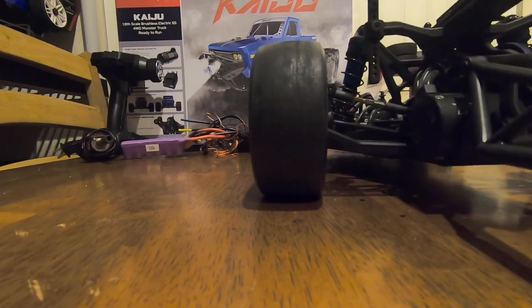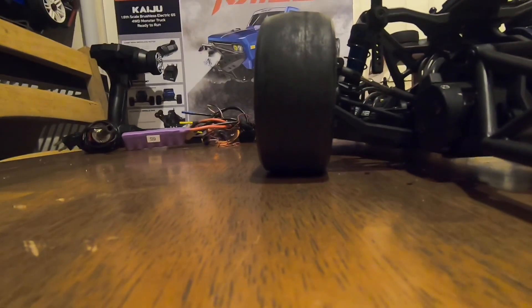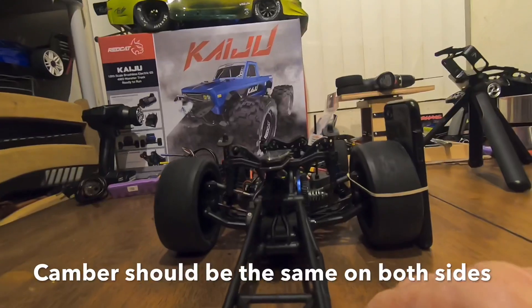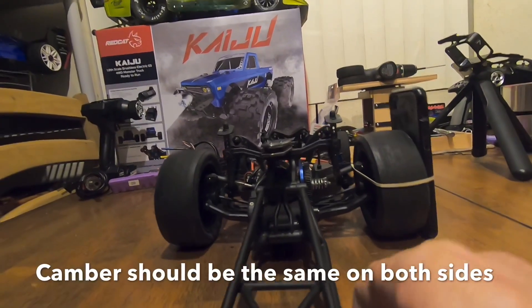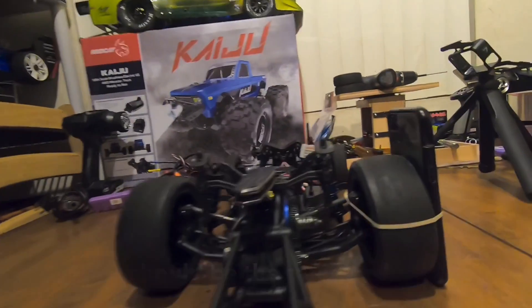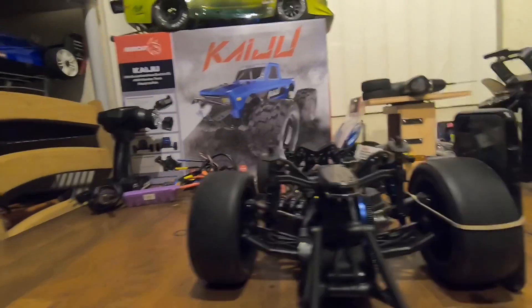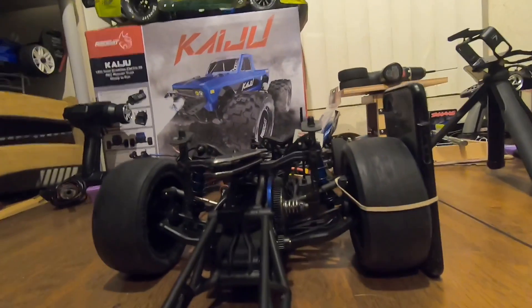It's not as bad on this side — there's no air gap between that tire. So actually the right side has got more camber than the left side. I do understand that it is toed in on both sides and we're working on that.